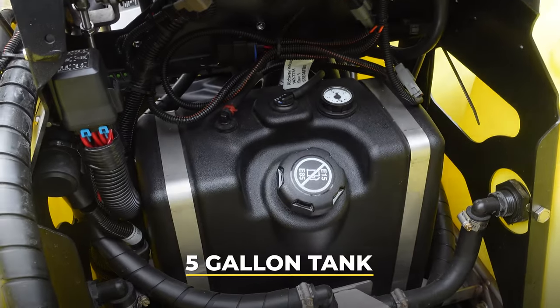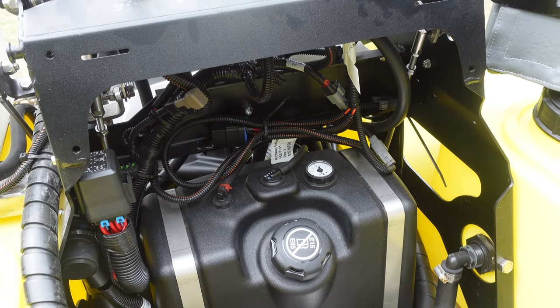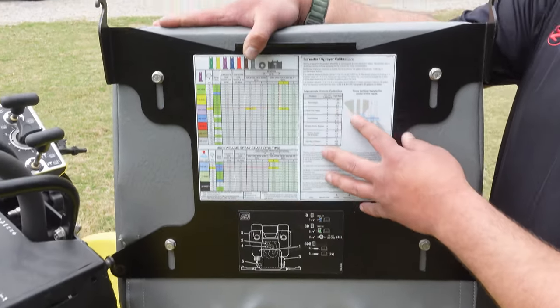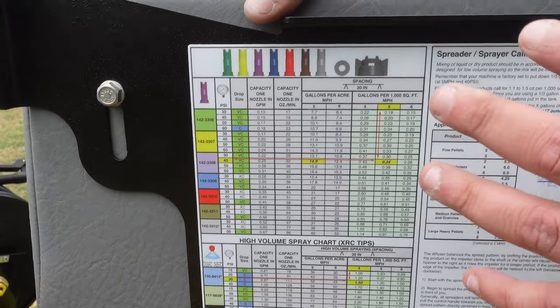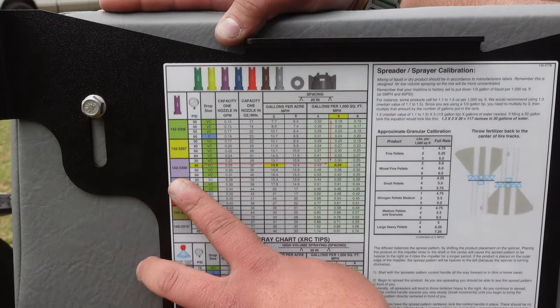When you pull the pad up and off, you have access to your fuel tank. We have a five-gallon fuel tank with a gauge on it. That's a big change from the old style where the fuel tank was up high - now it's down nice and low.